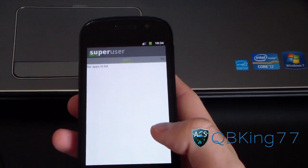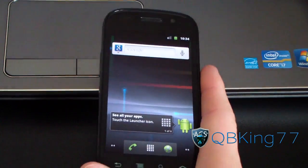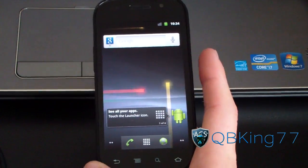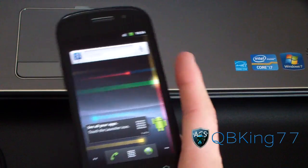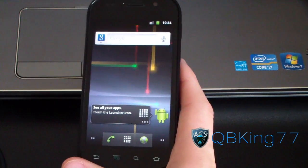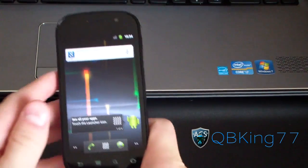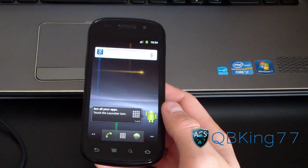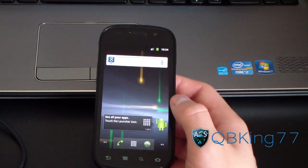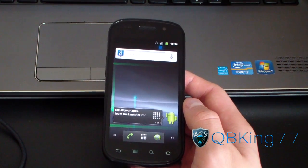That's how you root your Nexus S4G — that's it, you're good to go. You can have free USB tethering, and I'll probably do a separate video on how to get free USB tethering on the Nexus S4G — you just have to install an app. That's the most updated way to root the Nexus S and Nexus S4G. If you have any questions or run into any problems, feel free to leave a comment — I'll be happy to help. Be sure to subscribe for future videos, and follow me on Facebook, Twitter, and Google+. Links are in the description. Give this video a thumbs up — thanks for watching.